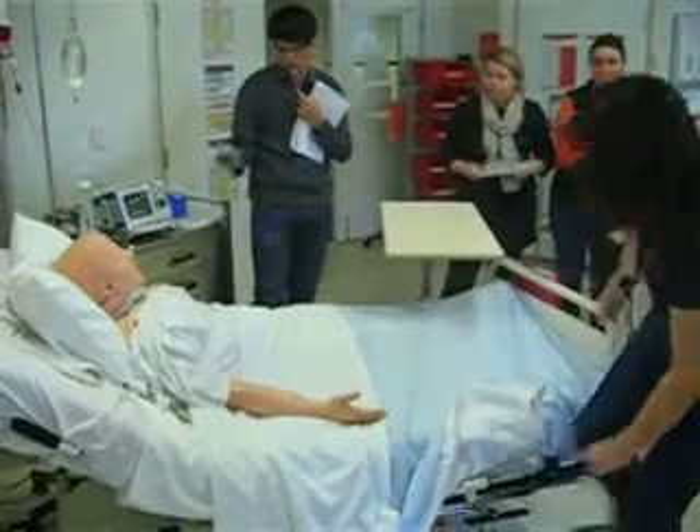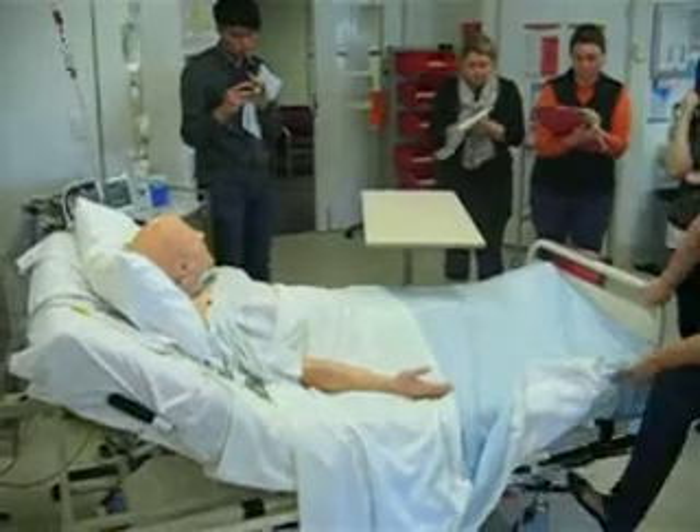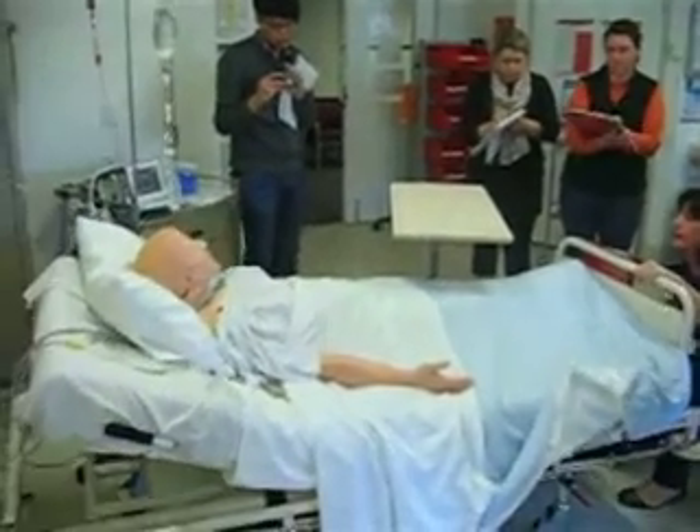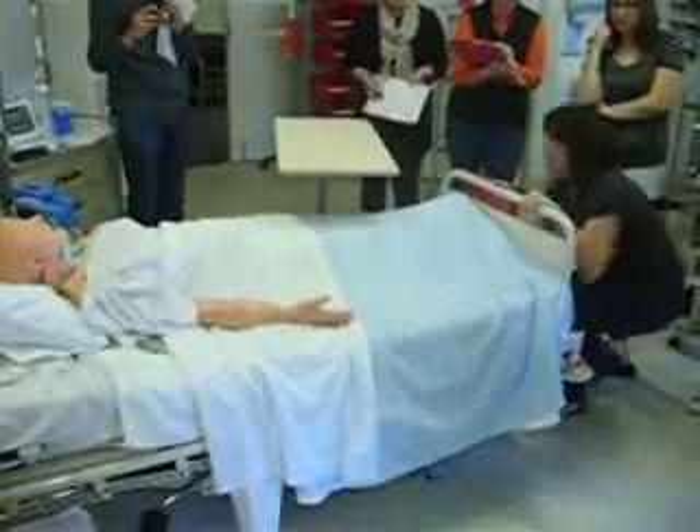Stand clear. Easy that out. Can you call for help?